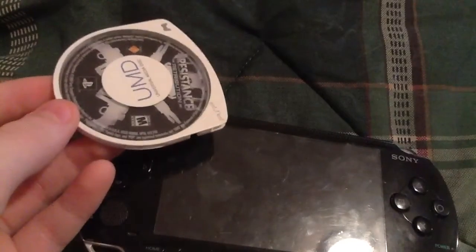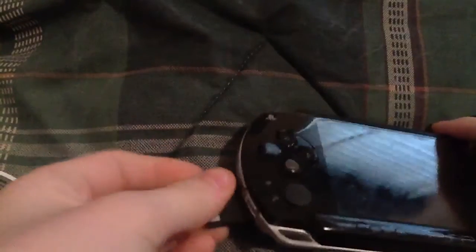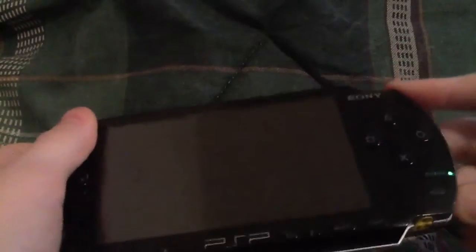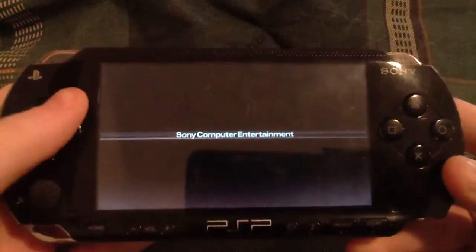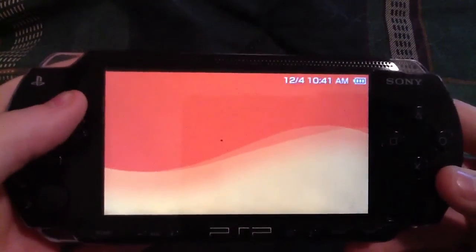Hey guys, this is AmazingVidsFool. Today I'm going to show you how to back up a UMD game onto your PSP memory stick. I'm going to provide an ISO tool — it's actually called ISO Tool — and I'm going to provide that in the download link.